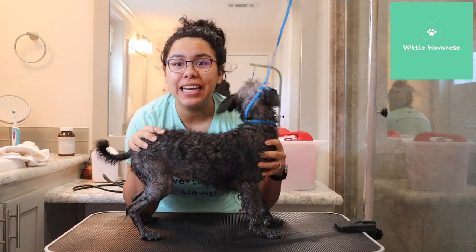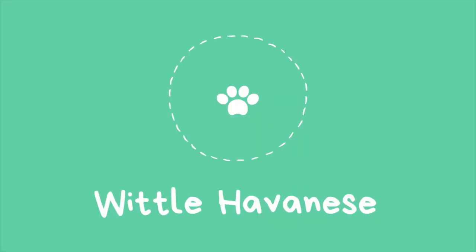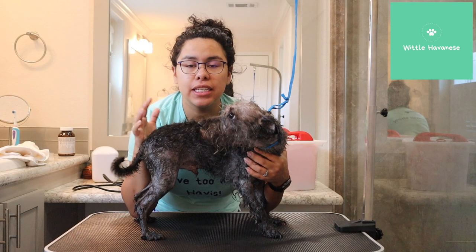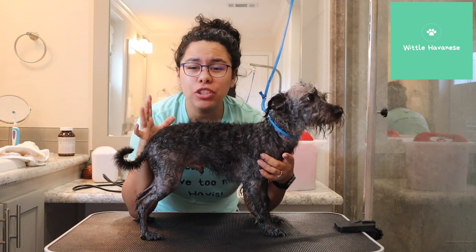Hey y'all, welcome back to my channel. Today I want to do part two of Louie and Larry. These are two rescue dogs. We believe they're schnauzer mixes.